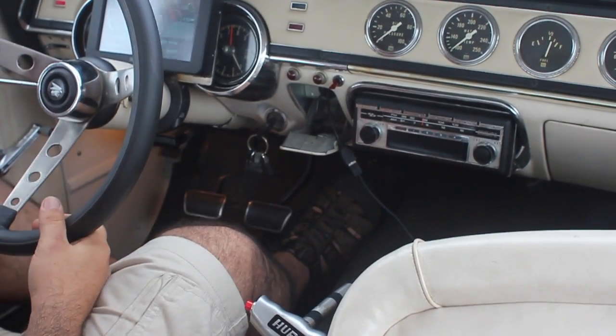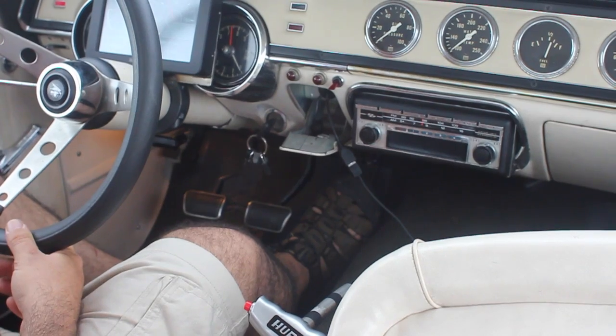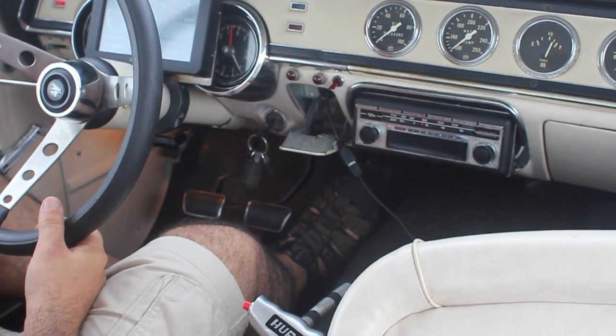Here's sixth, going about 70 miles an hour, about 2,000 RPM. Just a slight, tiny bit of gear whine, but really nothing crazy.